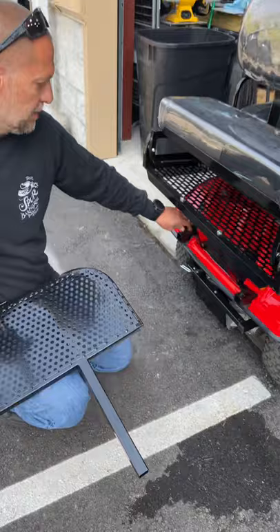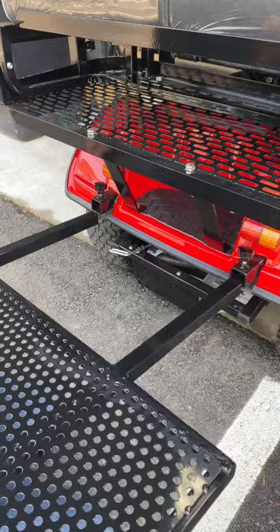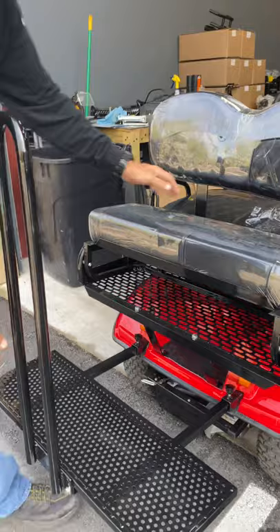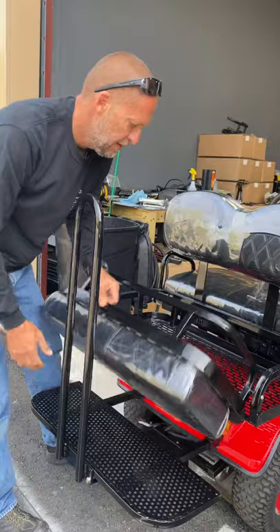Pull your floor plate out — there are two thumb screws underneath. Loosen up your thumb screws so you can get the floor plate in. Slide it in place and line it up with your back seat as it comes out so you don't rub up against it. There you go — floor plate is in place.